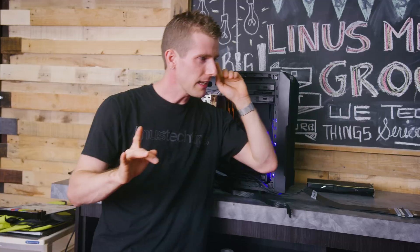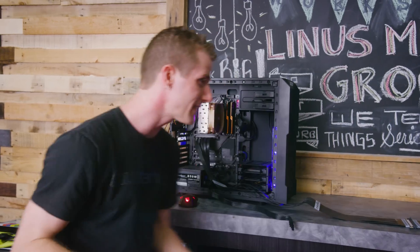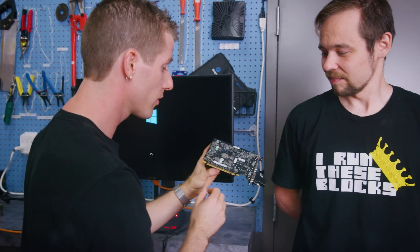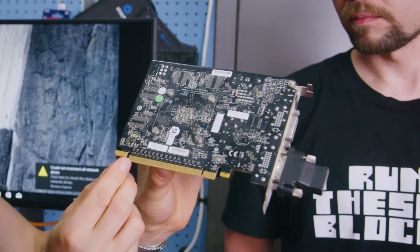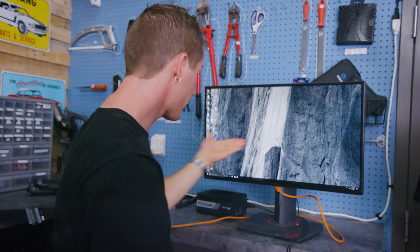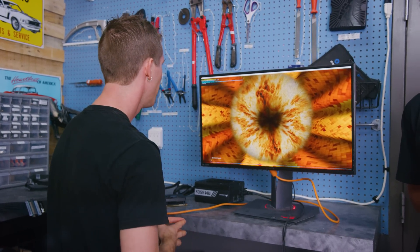Is the 650 Ti PCIe Gen 3? Maybe our load just isn't demanding enough — maybe we need to bring out the big guns: a Titan XP. So do you remember when they launched this thing, there was a bunch of press around the missing PCIe pins? These are power and this is all data. NVIDIA swore up and down it makes no difference. We don't know if it's because it's Gen 3 or has all the pins, but our 650 Ti didn't go as far as our Titan XP at the same resolution.